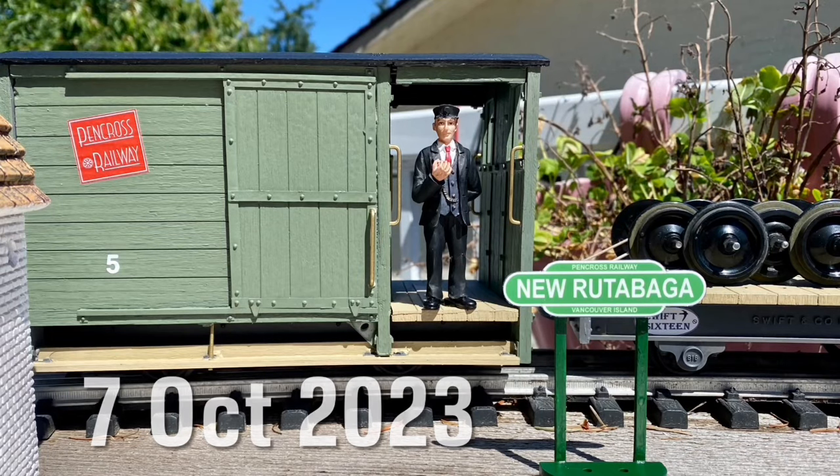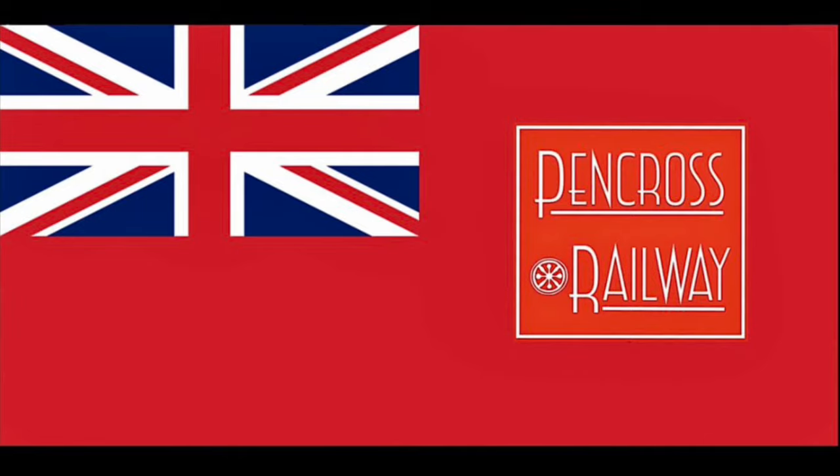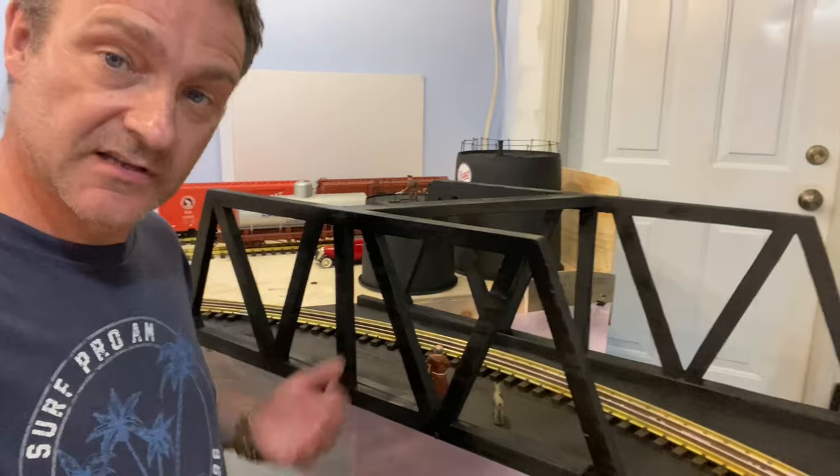Welcome aboard for another video. The purpose of this video is to show you how I built this lift-out bridge.